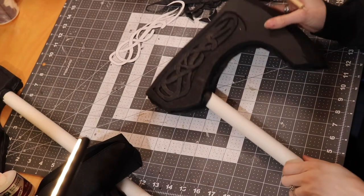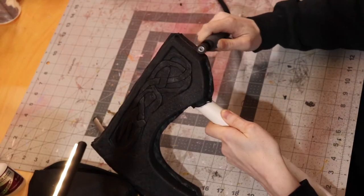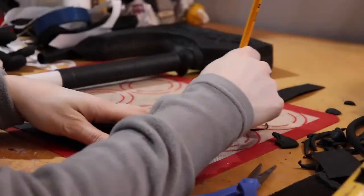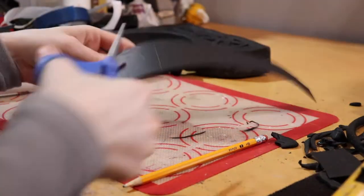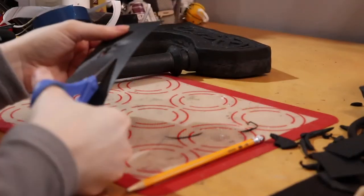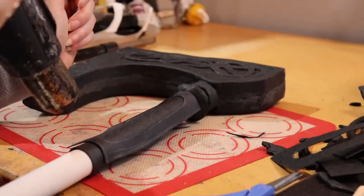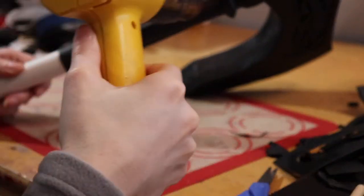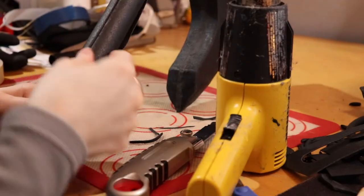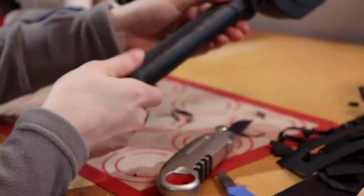With foam covered in Worbla, it's time to sand down all the seams. I use my Dremel for this. The process results in a prop that is nicely covered in Worbla with no visible seams. PVC pipe can be heated and carved for details, but when PVC is heated to working temperatures it releases nasty chlorine gas, and sanding PVC releases nasty dust — so that's a big no-no even with a respirator. So I decided to cover the whole axe handle in Worbla and do all the details in the Worbla covering the PVC pipe.